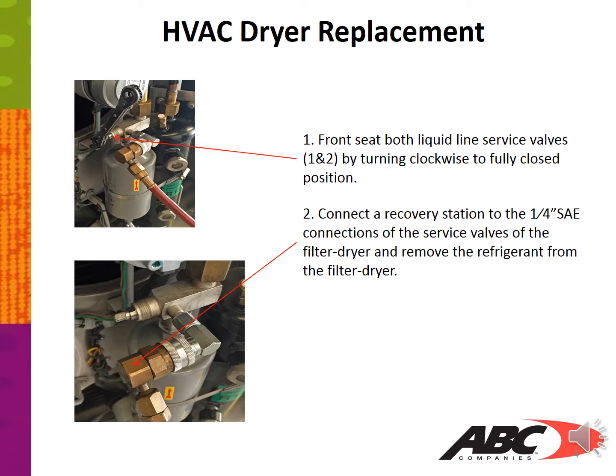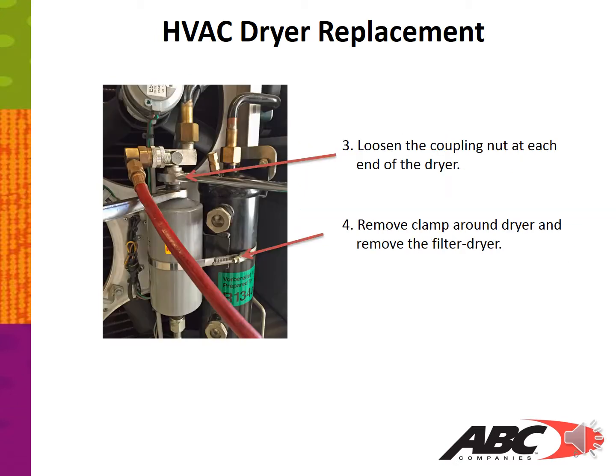Step two: connect a recovery station to the quarter-inch SAE connections on the service valves of the filter dryer and remove the refrigerant from the filter dryer. Next, loosen the coupling nut at each end of the dryer.